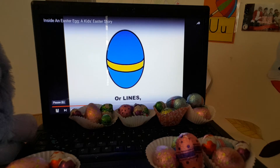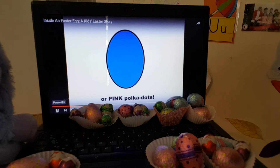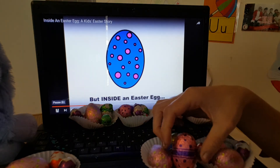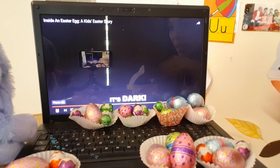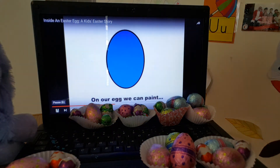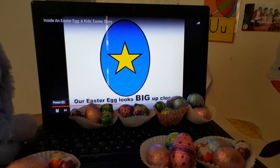Or lines — I love that. Zig-zag lines, just like the ones we did the other day. Or pink polka dots — lovely, I love that, just like these ones. Look. But inside an Easter Egg is dark. On our egg we can paint a bright, bold yellow star. Our Easter Egg looks big up close.